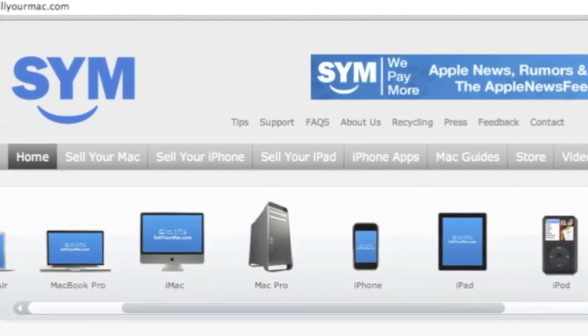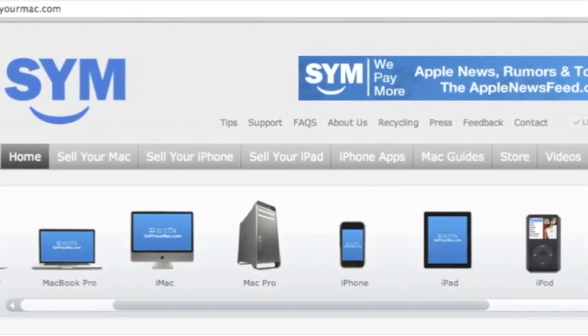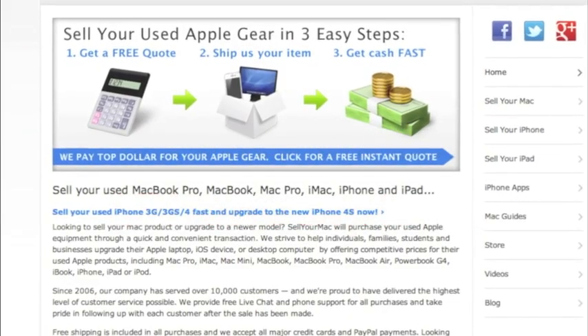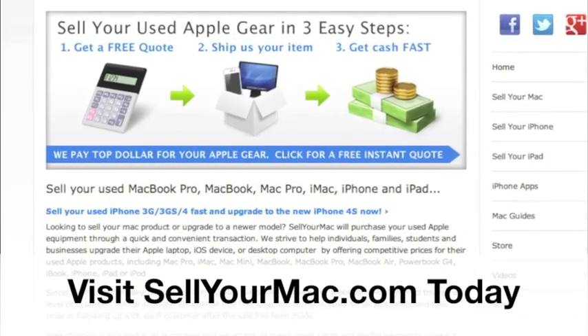This video is sponsored by SagerMac. Get top dollar for all your used Apple products. Use the promo code on the screen, IPHONECAPTAIN, to receive an additional $15 on your next visit.